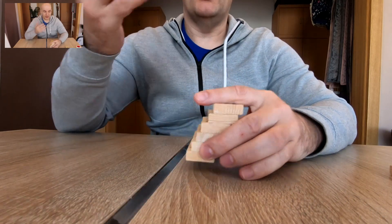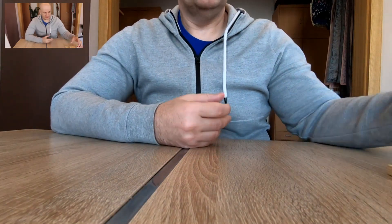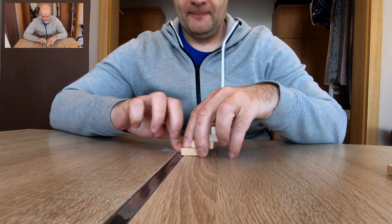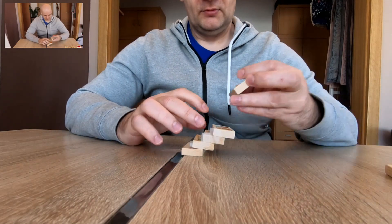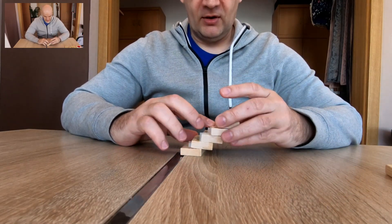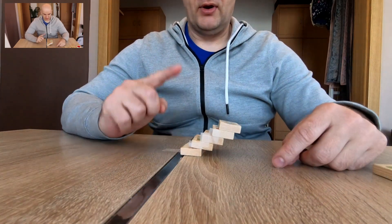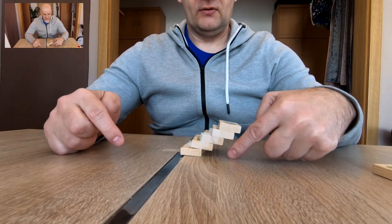If you want a bigger angle, then your printer has to move those layers even more. For example, here I try to illustrate the 45 degree overhang — it's the angle between the vertical line and the angle of this surface here.